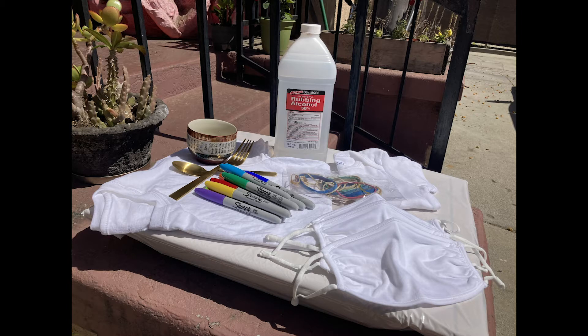The materials you'll be needing today are rubber bands, a white cotton shirt or mask, or a pencil pouch which we provided. Anything that is made of a natural fiber will work. Sharpie or any permanent markers, rubbing alcohol, spoon, metal fork, and a bowl or cup.